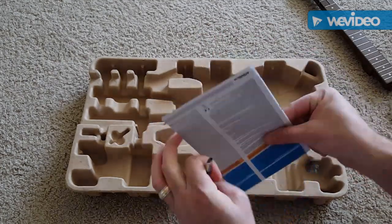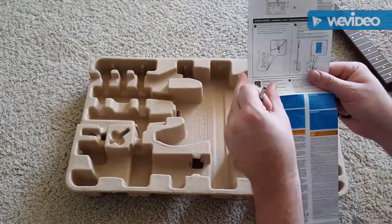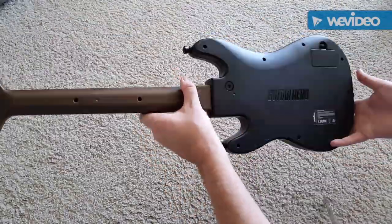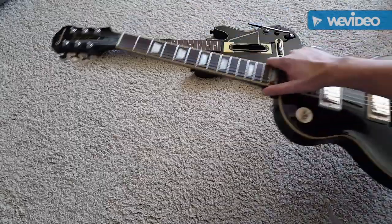And the instruction booklet — tells you how to put it together. And if you've played Guitar Hero at all before, I'm sure it will not take very long to figure this out. After putting the guitar together, this is what it looks like. It's got a really nice size to it.